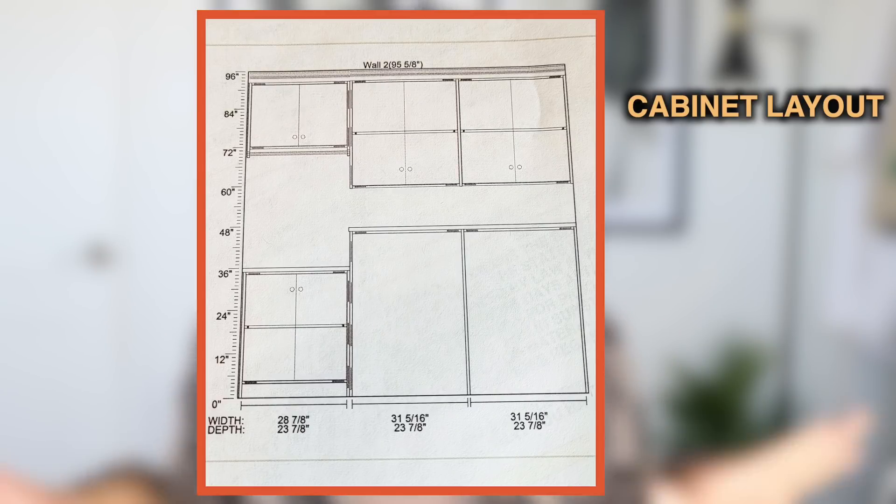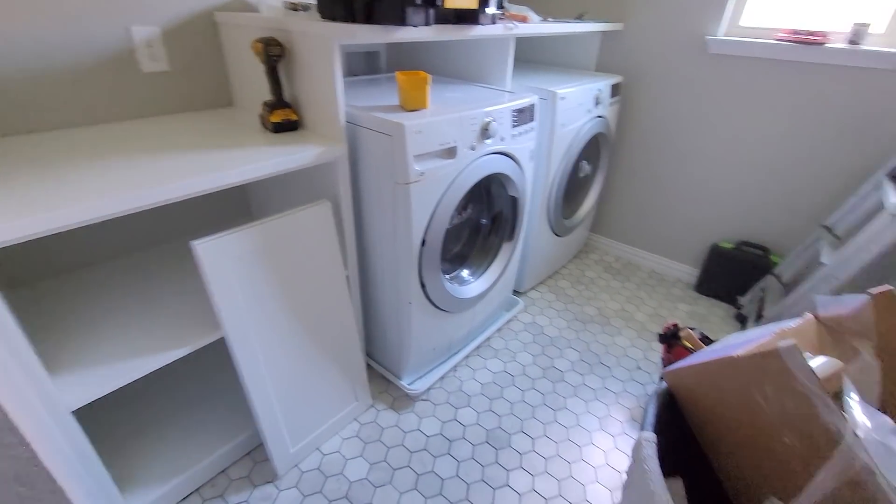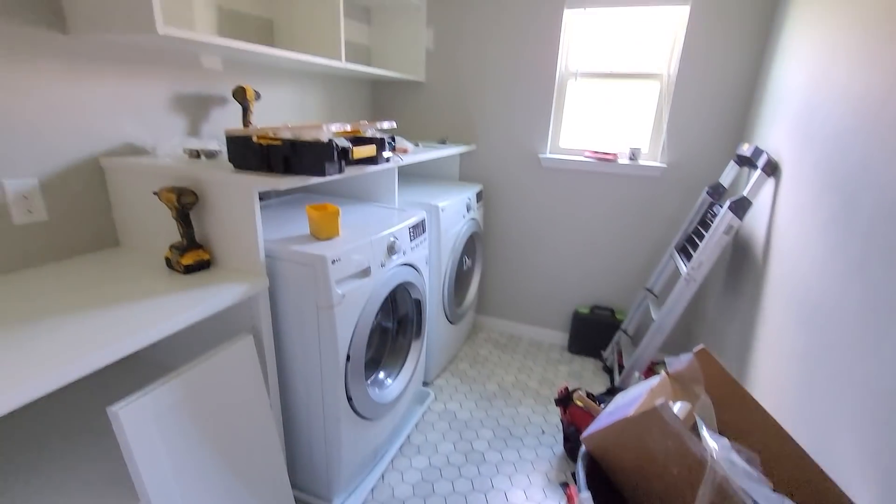I also wanted a small hanging rack — for air drying or hanging ironed clothes — rather than one that went all the way across the wall. He took everything into consideration, drew up a plan, sent it over, we did two revisions, and finalized the design. They ordered the cabinetry, and it took about two to two-and-a-half months for materials to come in. Once they arrived, an installer came and completed everything in about six hours.